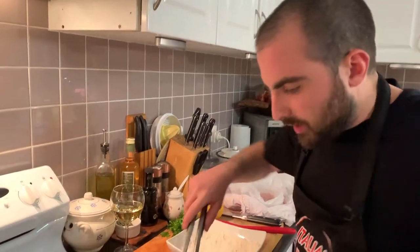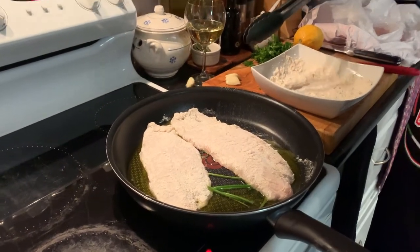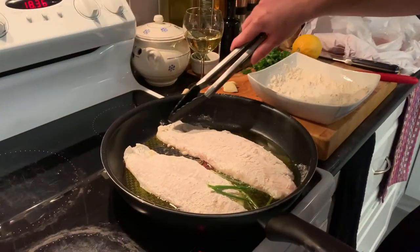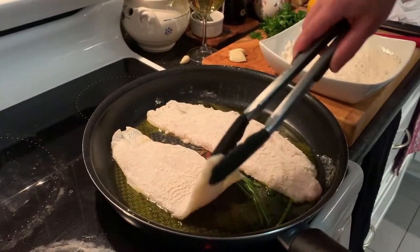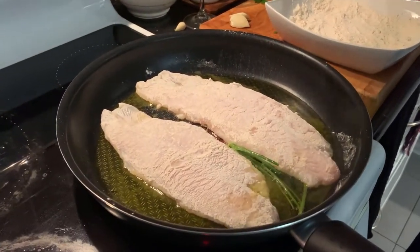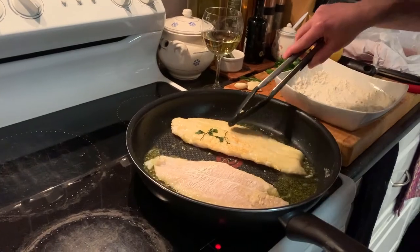Now we remove the garlic because it has done its job. It's a matter of taste — I personally want this fillet to be really crunchy at the bottom, so I leave it cooking for about a minute or longer, then turn them on the other side. I want to see some crust. After a few minutes there is a bit of crust, so now we can turn it the other way — and this is what we want.